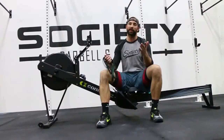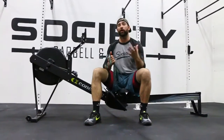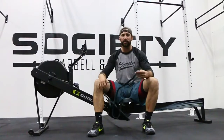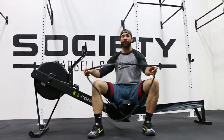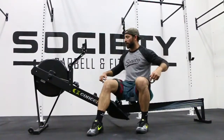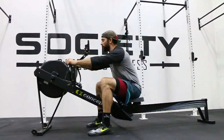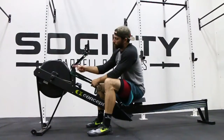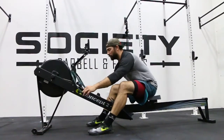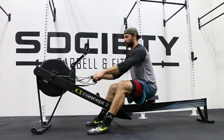We're here on our rower and we're trying to build power through our stroke. A way to overload the handle is by taking a simple jump stretch band. You can start at whatever resistance you're aiming for. Take that jump stretch band and, everything else being the same and already set up, you're going to push it up and over this vertical collar — the vertical truss on the rower itself. Make sure it's nice and even, and then slip it through the handles on each end.